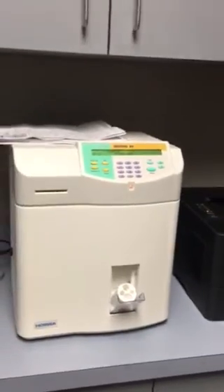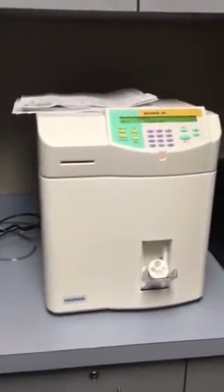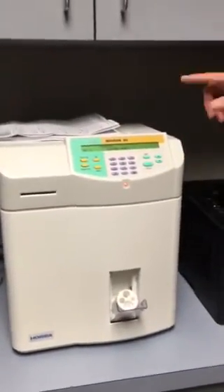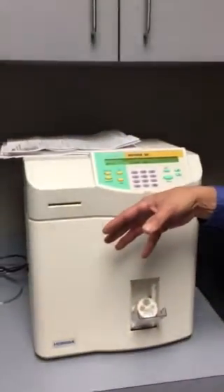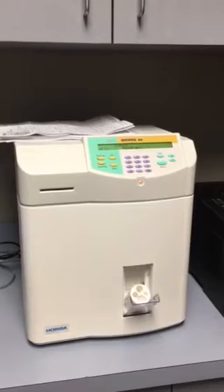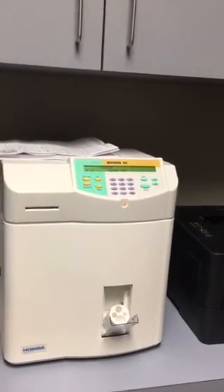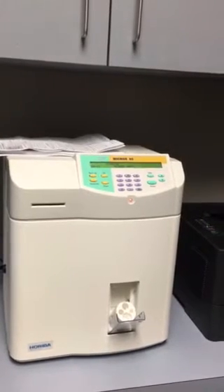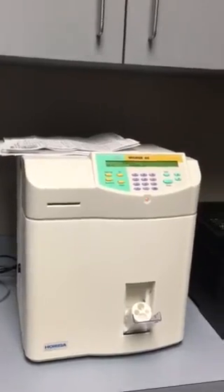In the morning when we open the lab, we open everything, turn this on, and make sure everything is set. After three minutes it will automatically do a startup. What the startup does is it rinses out your chambers — because we have cleaner sitting in the chambers overnight — then primes all your reagents, and runs a background count.